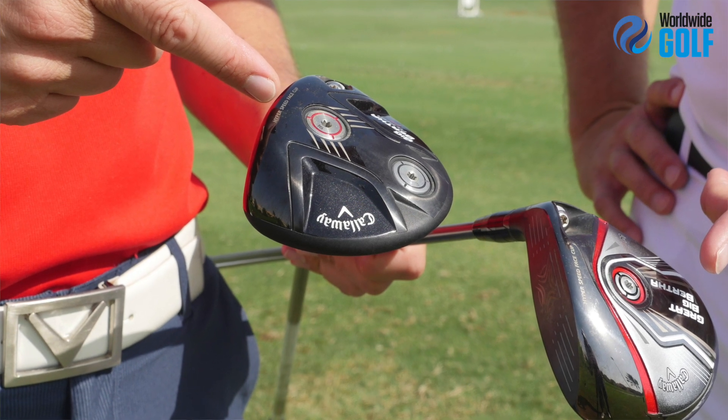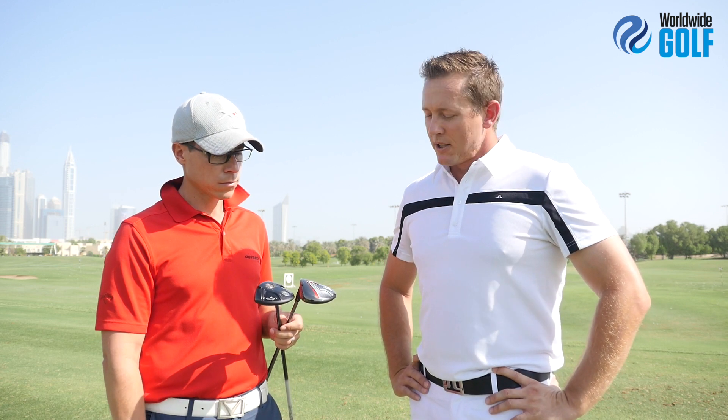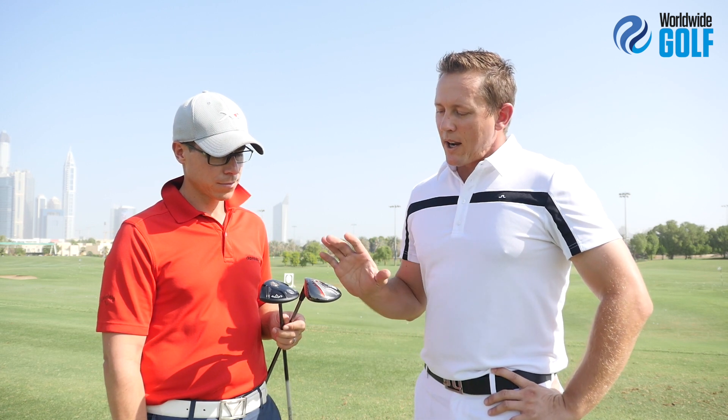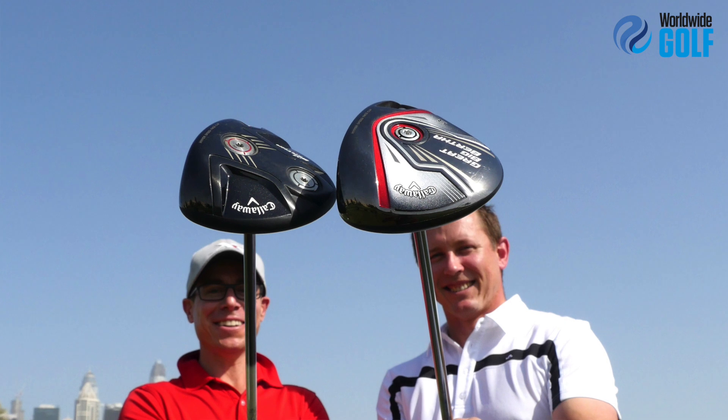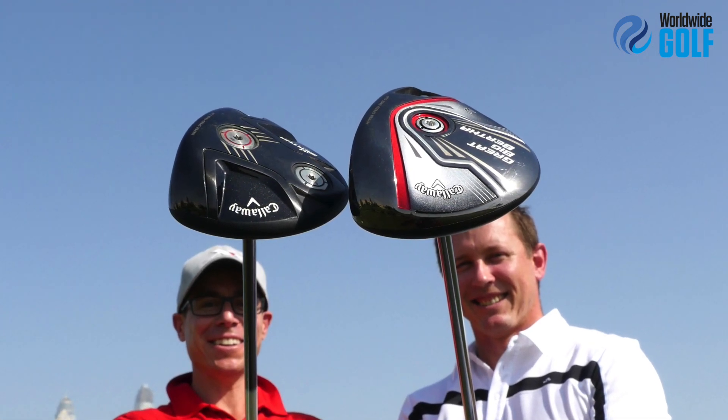From hitting and looking at them, there are definitely some differences. We all know the Big Bertha name is iconic, and it's great to see that name back — just by looking at it, I want it back in the bag, so we'll see how the numbers stack up. Looks-wise, putting them down together, the Big Bertha Alpha looks smaller, but when I put down the Great Big Bertha I actually prefer the footprint on that. In terms of the faces, the Great Big Bertha looks a little square to slightly shut, where the Alpha sits square to a little bit open.